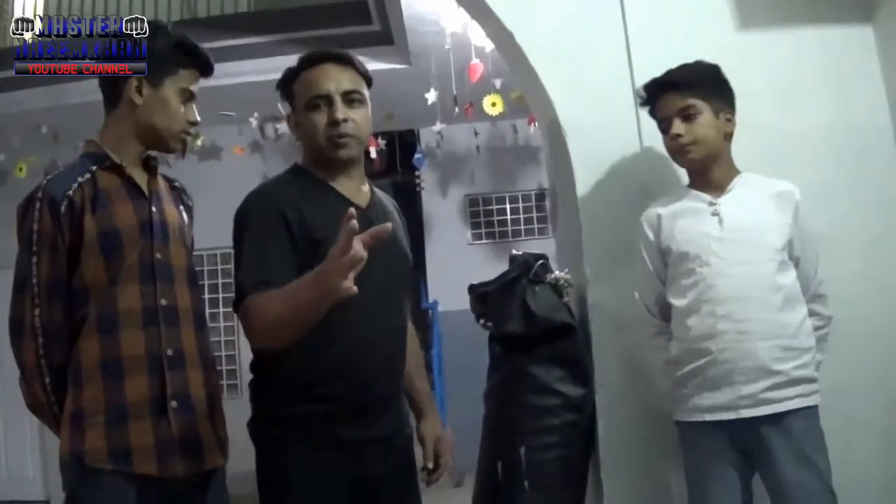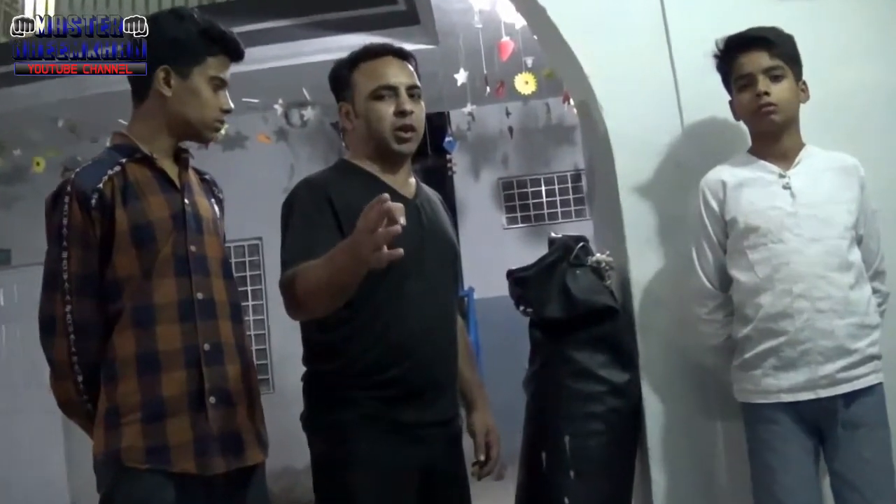We will prepare everything for training. If we continue to make these videos, please subscribe to my channel and press the bell icon so you will get a notification.